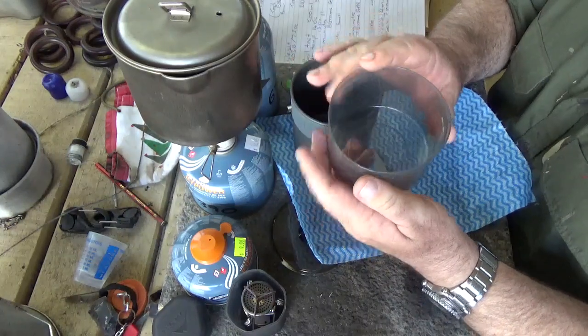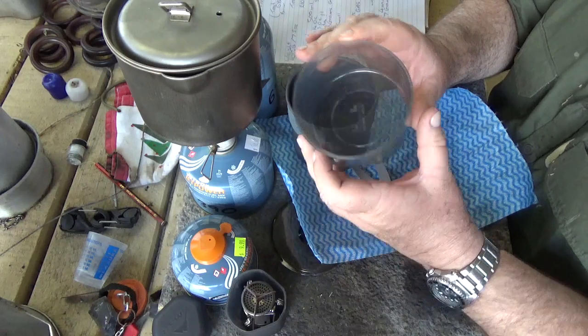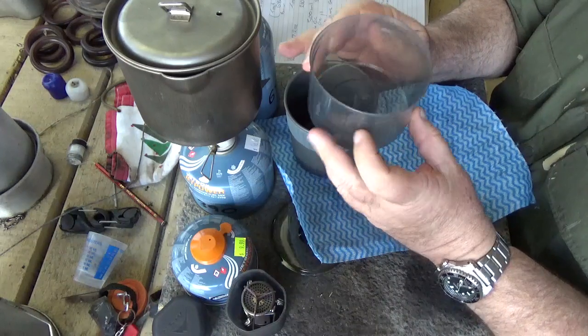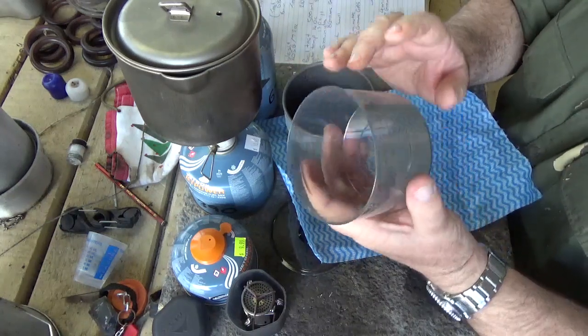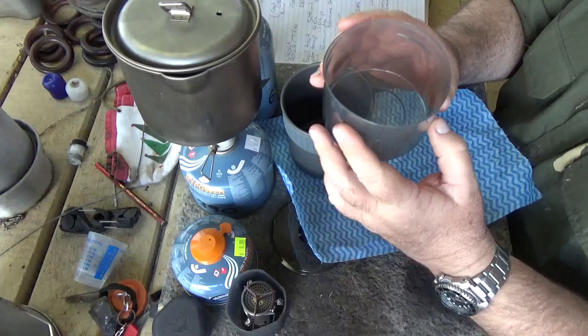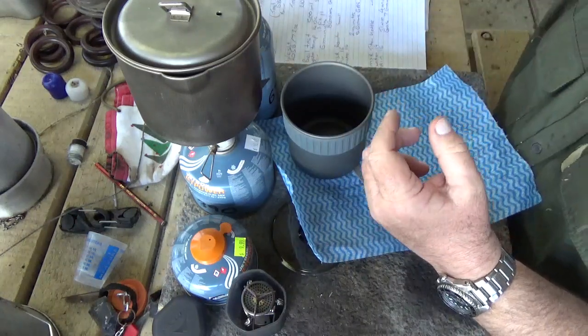The cup is graduated in millilitres — so 120, 240, 360. For those still using the old system, that's 4, 8, and 12 ounces. The cup is actually quite good — I've tried it with tea and soup and it's drinkable. That's quite good.